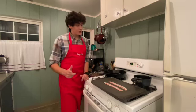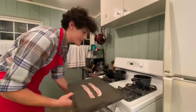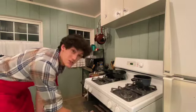First thing I'm going to do is get this bacon in the oven. It'll take about 20 minutes, so while I'm doing everything else, this will just be cooking away.